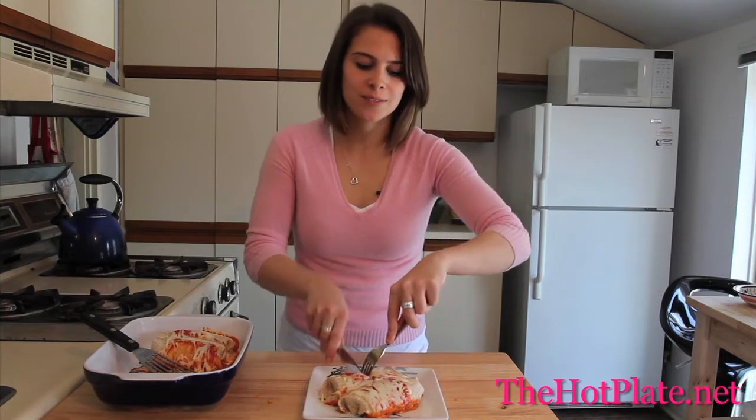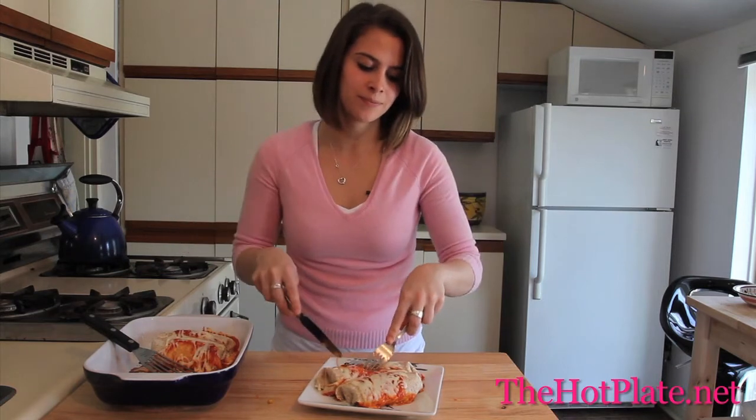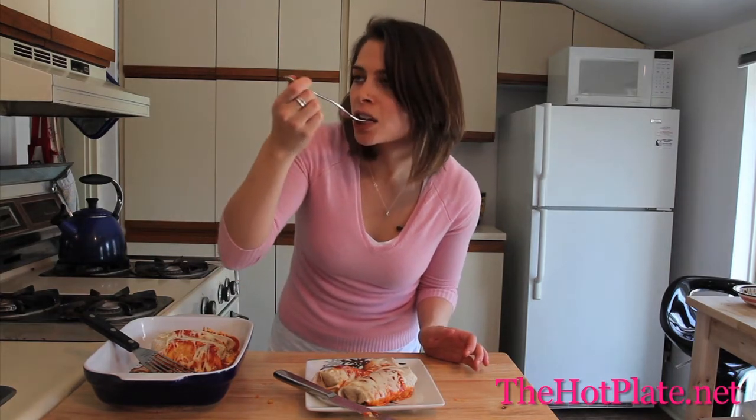Our burritos are all ready — they're gooey, they're cheesy. Oh, look at that, it's just spilling out of the center. I'm so excited to get a nice bite of this. Look at that cheese! You've got a smokiness from the chili powder and that enchilada sauce, a good heartiness from all that beef and those black beans that we put in there. This burrito is killer — so easy to make at home.